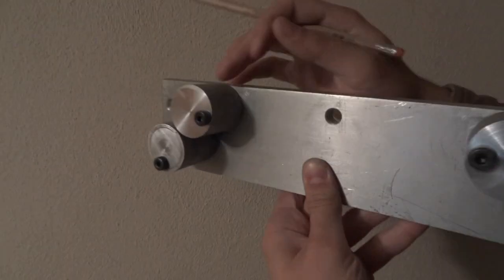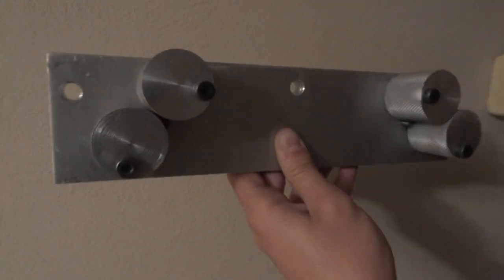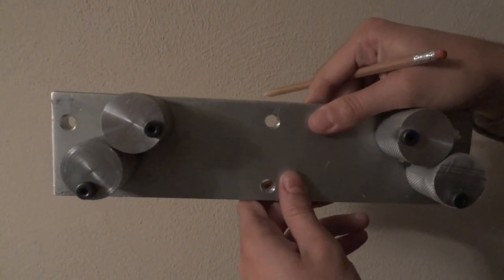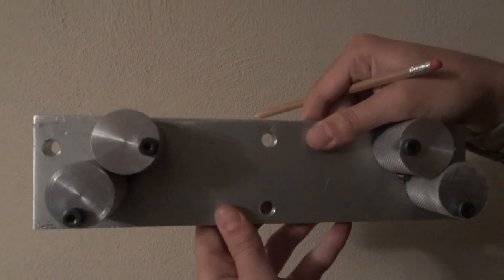And they're knurled — we did that in the machine shop. It's made of all aluminum. This plate here, you could bolt it to something — you could bolt it to a 4x4, or to a 2x4 in the garage, or something on the wall.